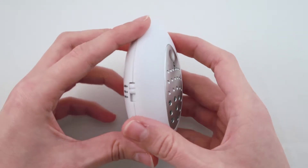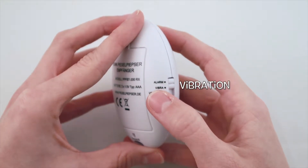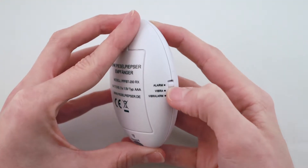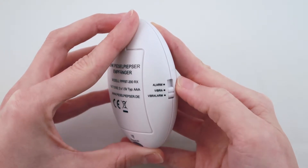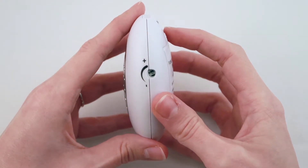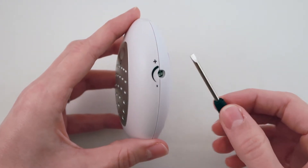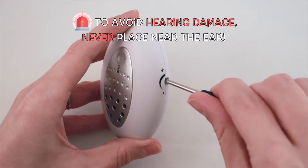The Pizzle Pipsa Funke has three different alarm functions: alarm, vibration, and vibration and alarm. The desired setting can be selected with the switch on the side of the receiver. In addition, the Pizzle Pipsa Funke has adjustable volume control. The desired volume level can be set by using the included screwdriver. The device can reach up to 100 decibels in volume.